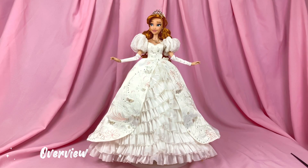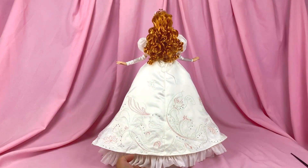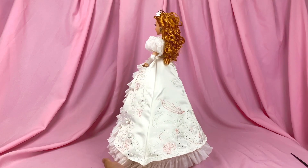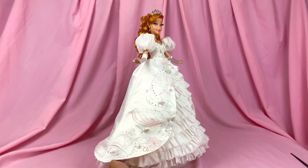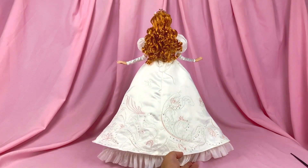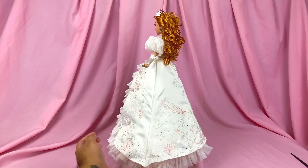Here is a 360 overview of the doll. This doll is pretty much based off of the animated version, but a lot of the minute details on the dress actually come from the live action version — so it's the perfect balance between the two mediums. Usually when they do dolls of animated dresses they have to think up extra details, but here they just needed to replicate the details from the live action dress, which is pretty nice.